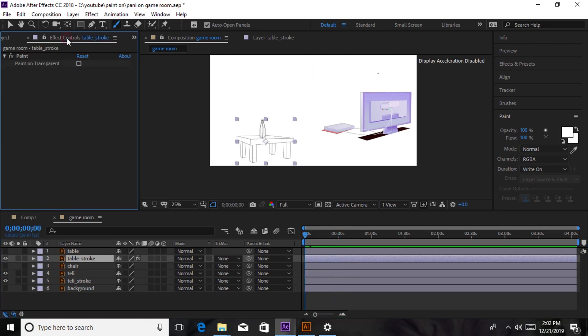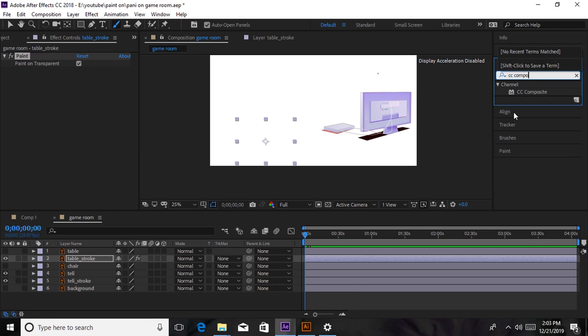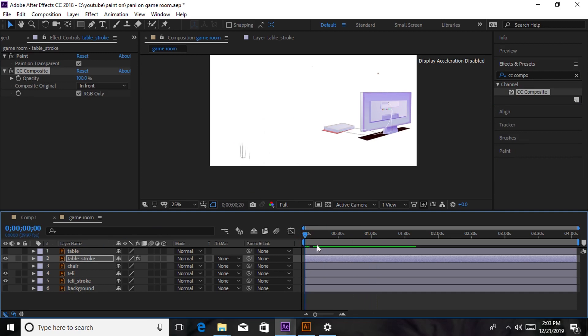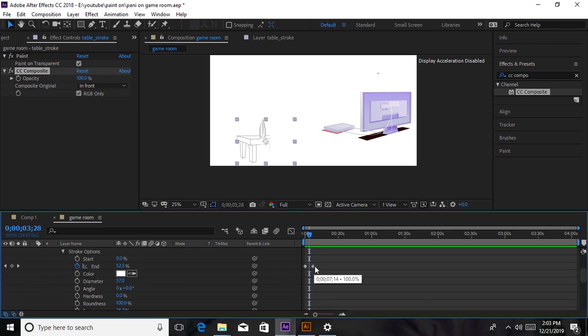So we're going to go to the Effects, and you can see there is Paint, then there's Paint on Transparent — we're going to click on that square box so it reverses what we have seen earlier. The reason why you cannot see it yet is because we have not done one more step. We are going to go to Effects and type in CC Composite, then drag it to our table stroke layer.